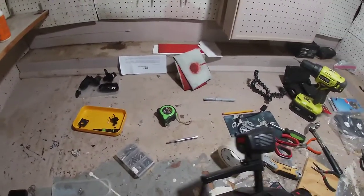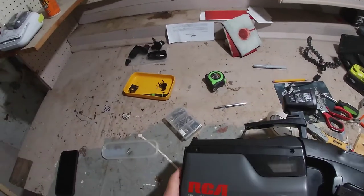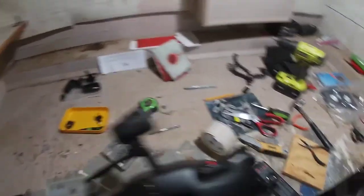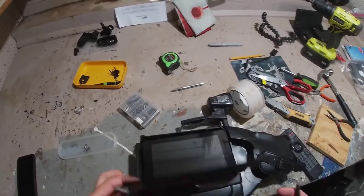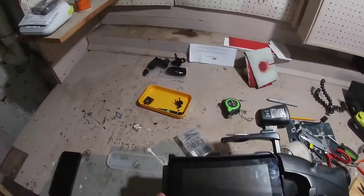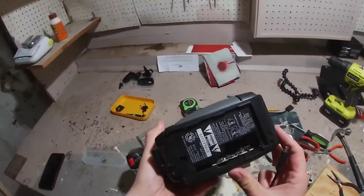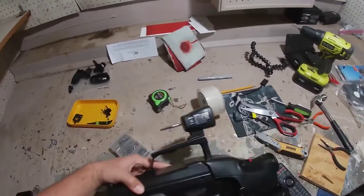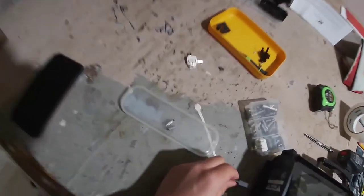I've got another update on the camera. The touchscreen is still temporarily mounted but I added a taped door so you can flip it down to access the touchscreen without it getting damaged. I also got the Raspberry Pi mounted and hooked up. We're going to lay it down, flip open the touchscreen cover, and power up the Pi to see if it still works.